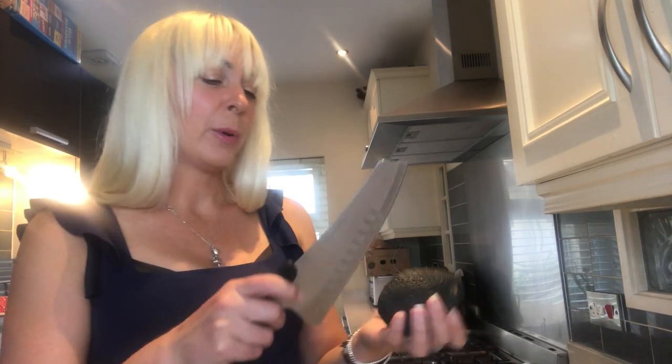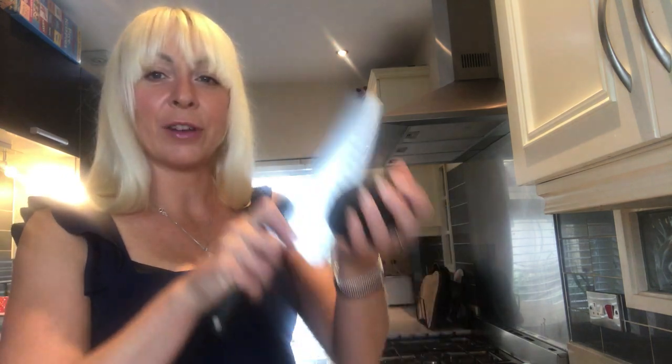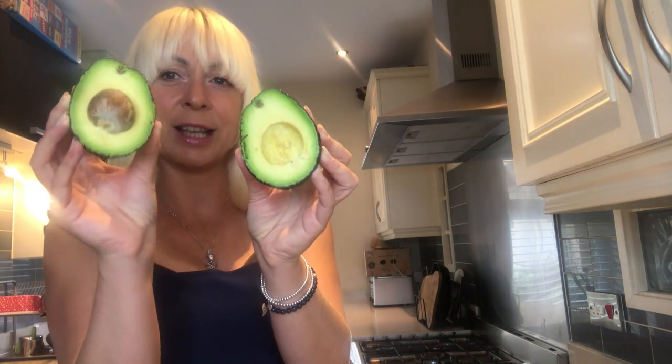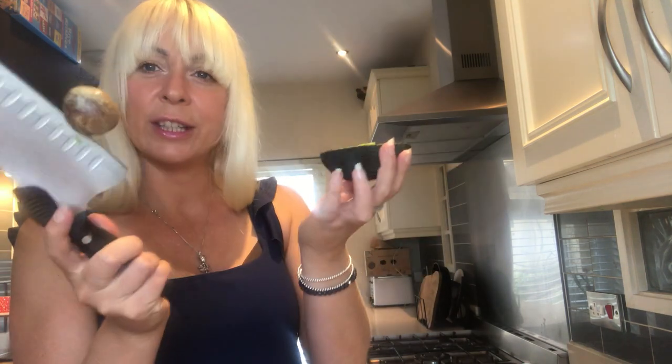We just slice the avocado with a sharp knife, pull the two pieces apart, and you'll notice there's a stone in one half. I just use the knife to take out the stone. That's how you can tell the avocado is perfectly ripe.